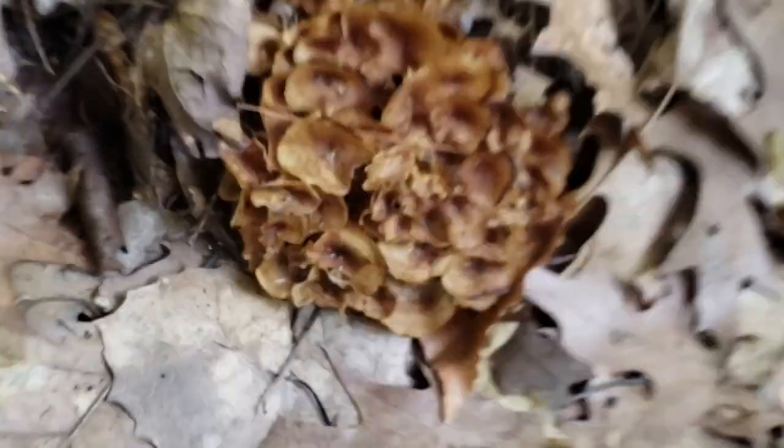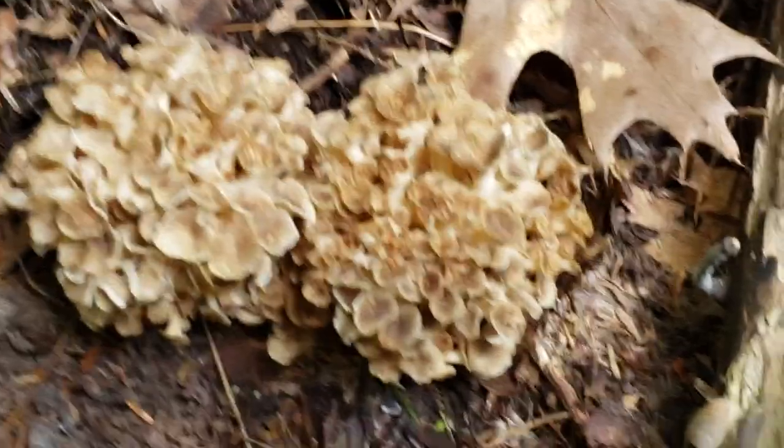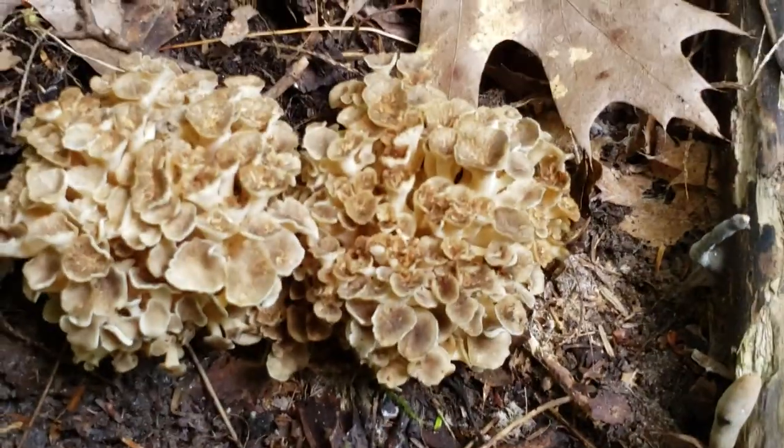There's two more up here with this hemlock, and these are also too old. But definitely the umbrella polypore. One really neat thing about these guys is that because they form a sclerotia, they're also less susceptible to cold climates, so they can overwinter a lot easier than other fungi, and they'll come back every single year in the same place.